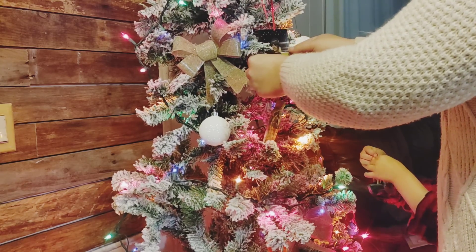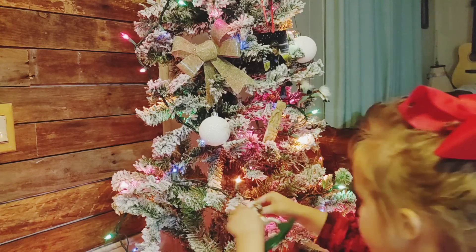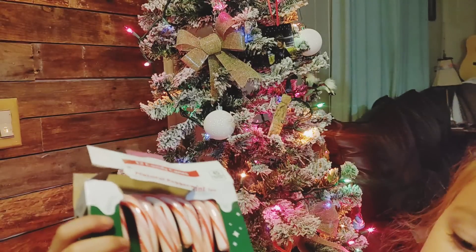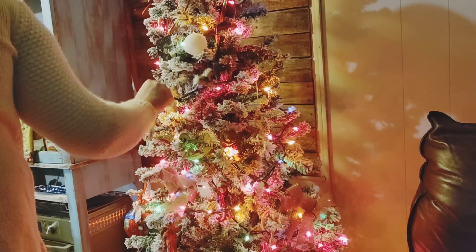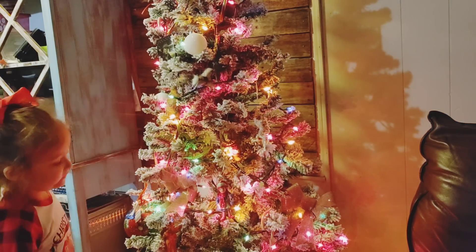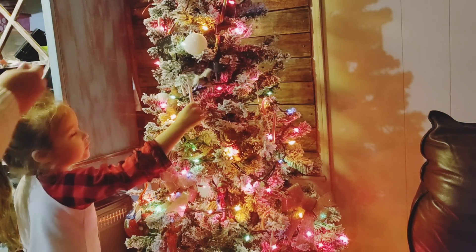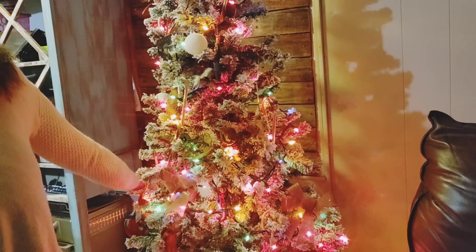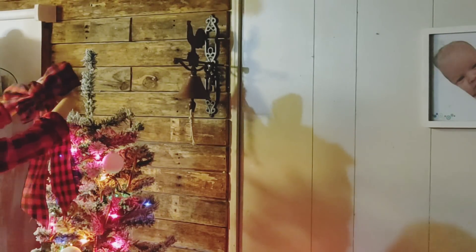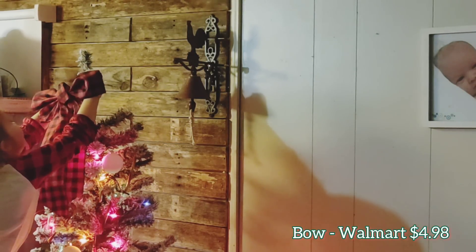So let's get to talking about decorating this tree! When it comes to decorating for any holiday, I don't go all out because we live in a single wide trailer and don't have a lot of storage space. The way I've been handling that is to only keep things that mean something to me, and I'll only get something new if I get rid of something else. When it comes to Christmas ornaments, I don't want new ones because I'm not getting rid of what I have — they're all heirloom ornaments. The only new thing this year was this bow, which was $4.98 at Walmart.